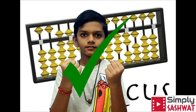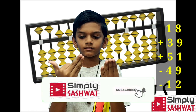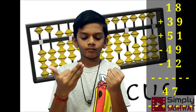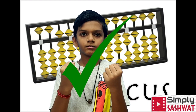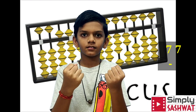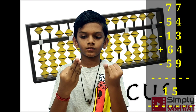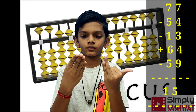Next sum: 18 plus 39 plus 51 minus 49 minus 12. Answer: 47. Next sum: 77 minus 54 minus 13 plus 64 minus 59. Answer: 15.